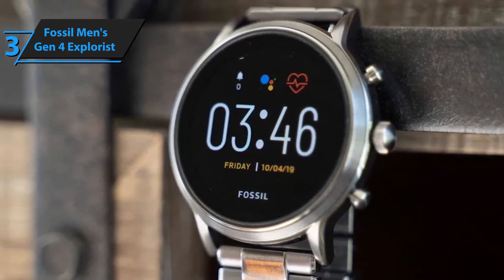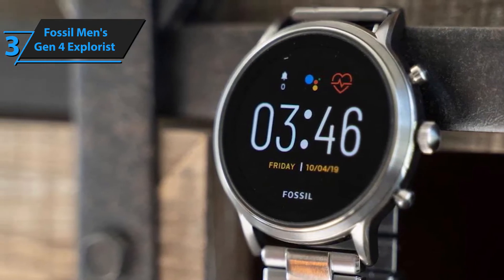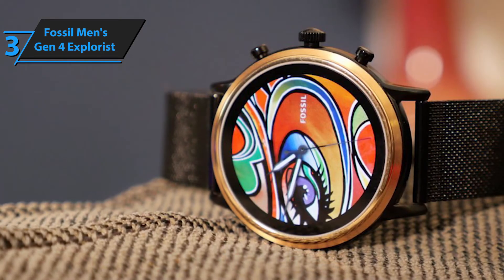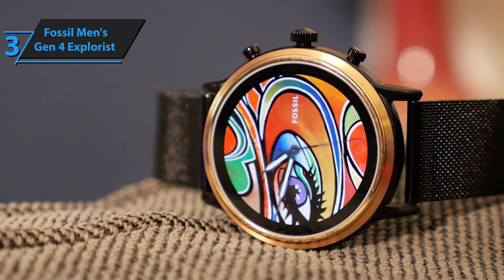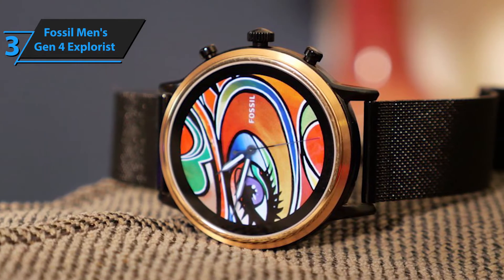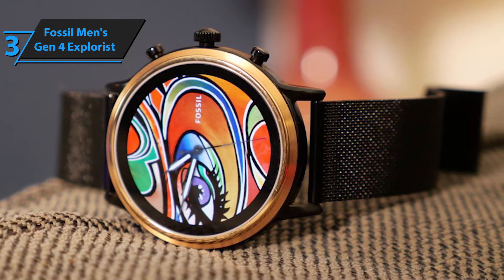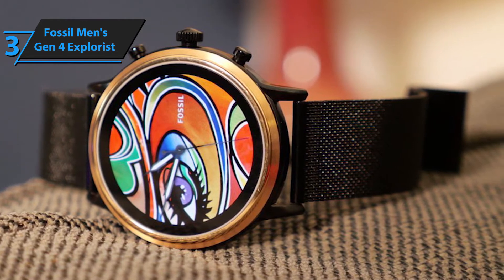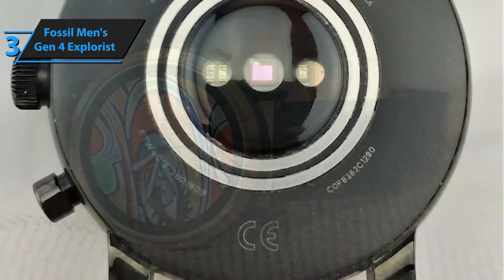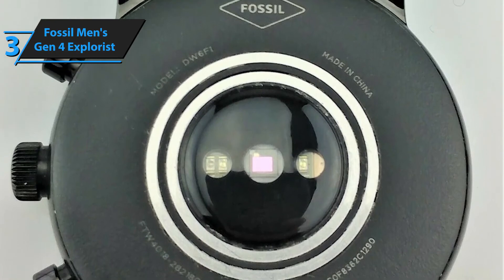The Fossil Men's Gen 4 Explorist has a heart monitor to track your heart rate during workouts and a GPS for searching hike trails. In terms of connectivity, it utilizes NFC for contactless payments. The watch features the Snapdragon 2100 with Wear OS for optimum performance. The battery lasts an entire day to support daily activities, and it charges quickly thanks to a magnetic charging plate that attaches to the rear of the watch.